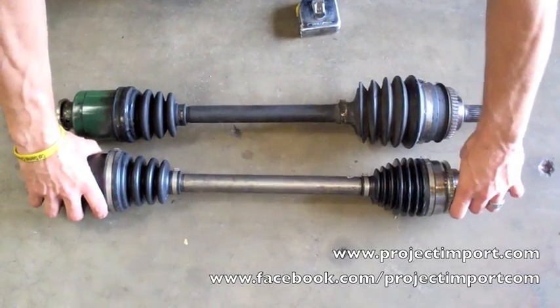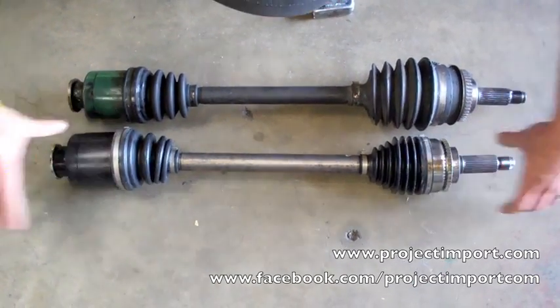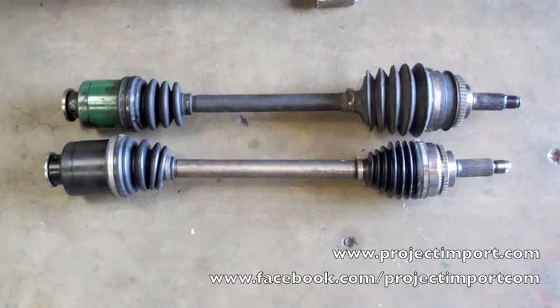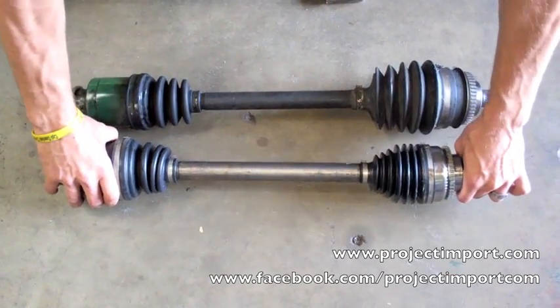Whereas looking at this second axle, this one's actually not all the way in. That's all the way in, but it wants to pop out. You can see that this axle is much shorter — 22 inches. So with the suspension fully slacked, it has room to pull out and go in under compression.